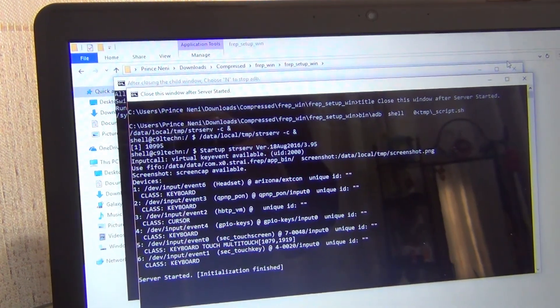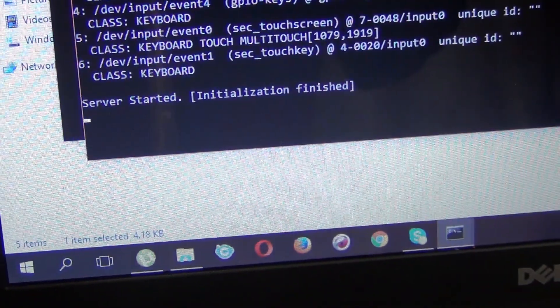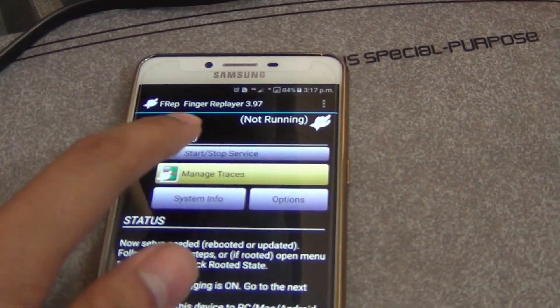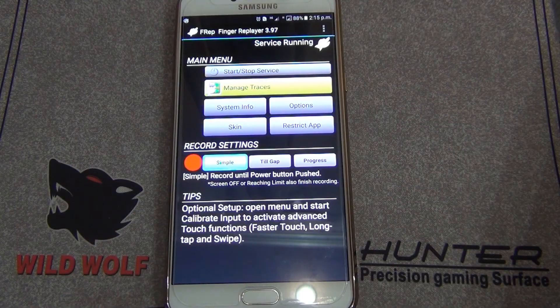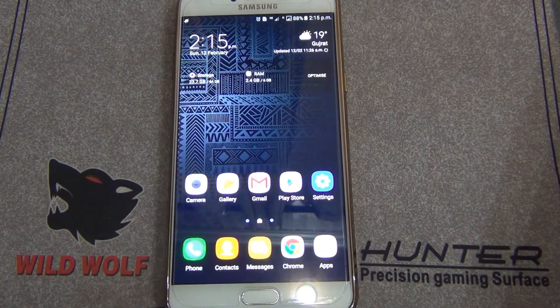You're done! It says 'server started, initialization finished.' Now if I start the service on the phone, you can see it will work — it's saying 'service running.' Now I'm gonna show you the magic.